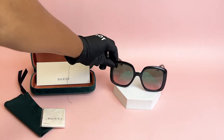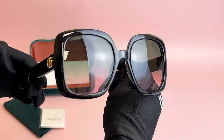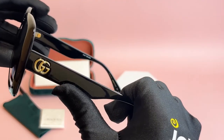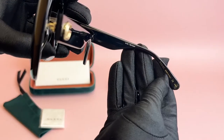The color of the frame is black. As for the lenses, they're a green and red gradient with a square shape. On its temples, you'll see the interlocking Gucci logo, also known as the double G, and it's made in Italy.